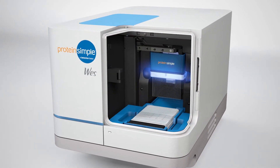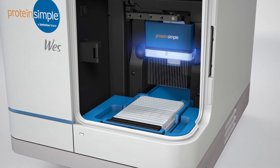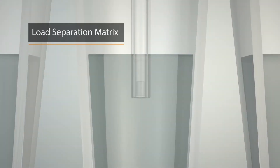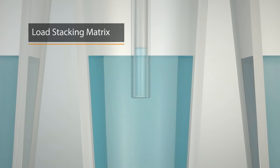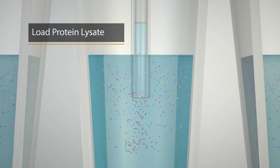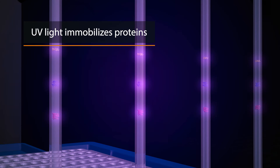All of your reagents, sample, antibodies, and detection components are loaded from a specially designed plate. Wes begins by aspirating the separation matrix and then the stacking matrix into the capillaries. Next, your sample is loaded and then the capillaries are lowered into the running buffer. Voltage is applied, which enables separation of your sample by molecular weight.